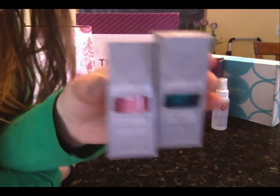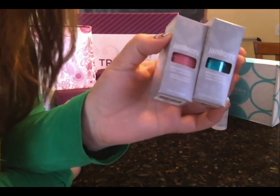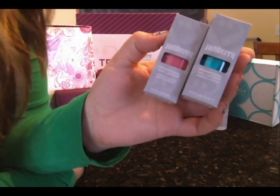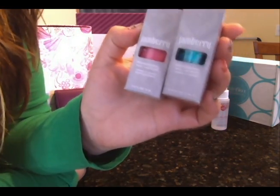Here we have our nail lacquers. We have a lot of different colors, and what's most special about Jamberry lacquers is that they are five-free of the most harmful chemicals that are often found in other nail polishes out there on the market. So ours are just a lot safer for you and better to use.